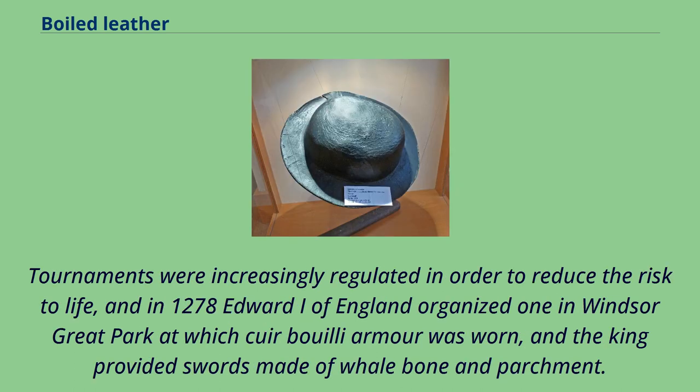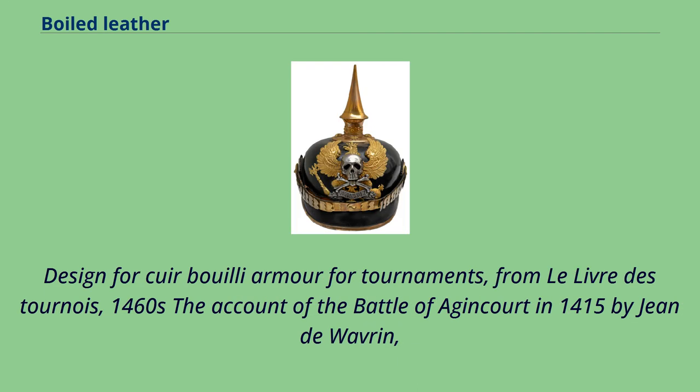Tournaments were increasingly regulated in order to reduce the risk to life, and in 1278 Edward I of England organized one in Windsor Great Park at which cuir bouilli armor was worn, and the king provided swords made of whale bone and parchment. Designed cuir bouilli armor for tournaments is depicted in Le Livre des Tournois, 1460s.